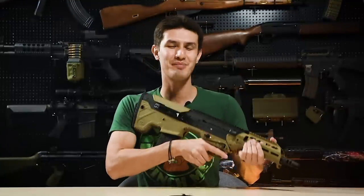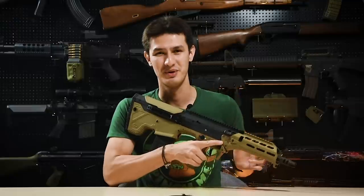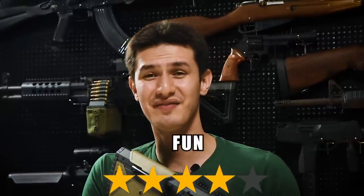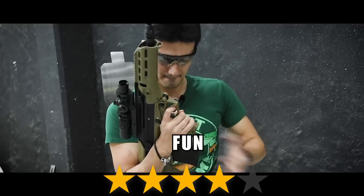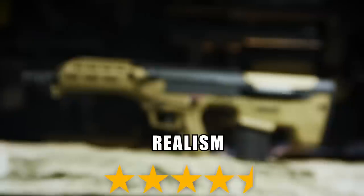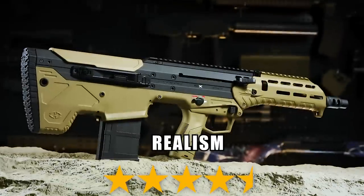The Silverback MDR-X is likely one of the most accurate AEGs we've reviewed on this channel, full stop. For fun factor, we give the Silverback MDR-X 4 out of 5 stars. It looks and feels great and the accuracy helps too. It's the perfect rifle for advanced airsoft players who want free reign to customize their rifle to the role they want. The downside is the very specific battery requirements and the housing might be difficult for newer players. Realism is an impressive 4.5 stars out of 5 — the Silverback MDR-X is dimensionally accurate to the real thing and is fully licensed with legitimate Desert Tech markings.